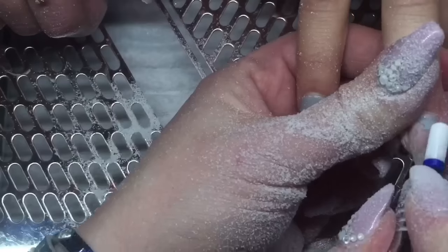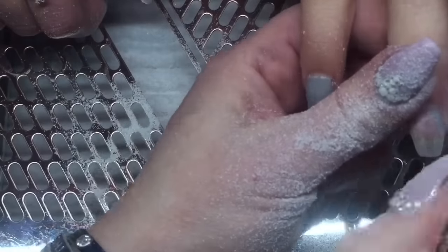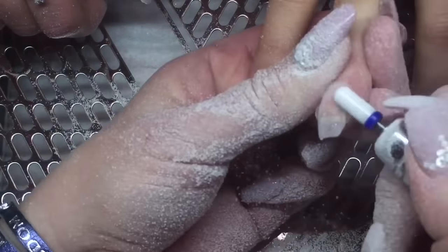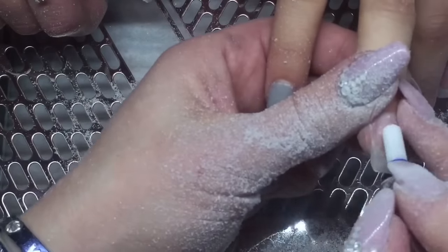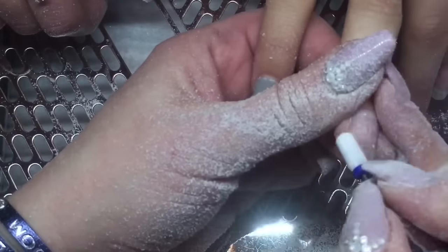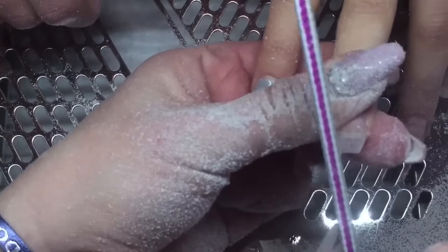I'm taking my medium ceramic bit and removing her color, checking for any lifting. Once I get this done, I'll be taking my round cuticle bit and removing any cuticle on that nail, because as I've said in other videos, it will cause lifting if you don't remove that cuticle off the natural nail.